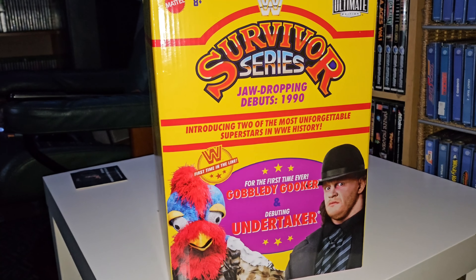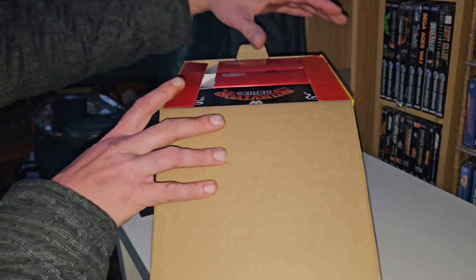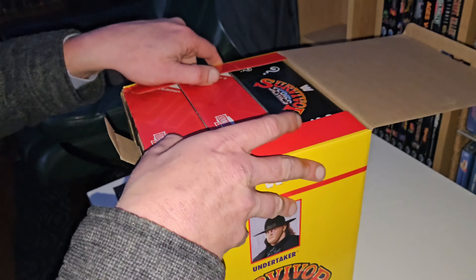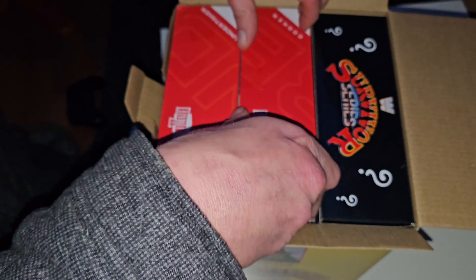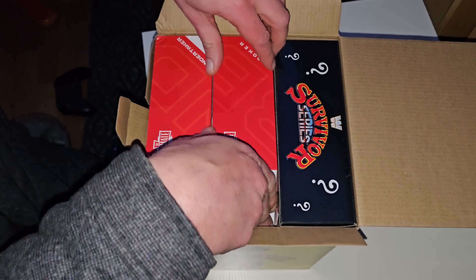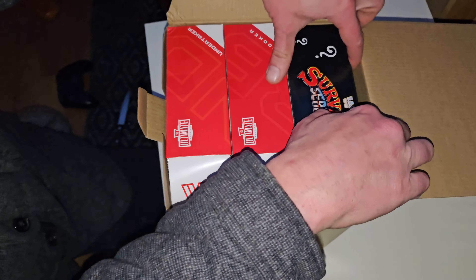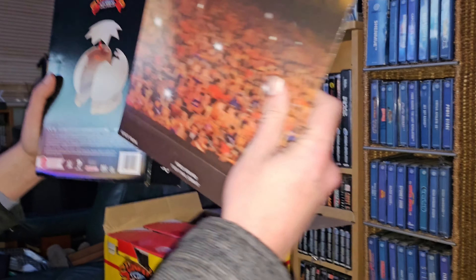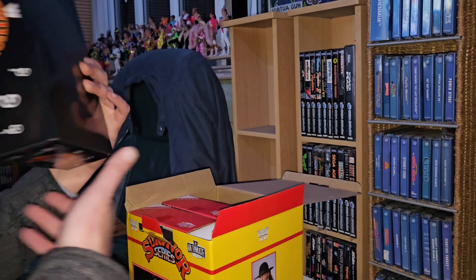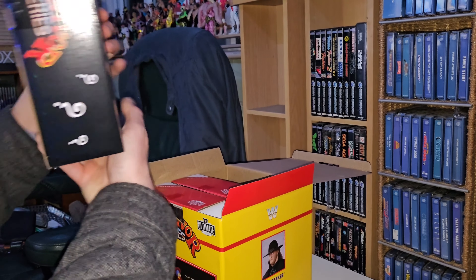So now we'll get this box open. I've got the box open and this is me seeing it for the first time — I haven't opened it before. We'll grab one, the first one — let's grab the Gobbledy Gooker first. I think this will be the best and easiest way to get it out, and that's supposed to be the backing, and I suppose this is supposed to be the egg inside.